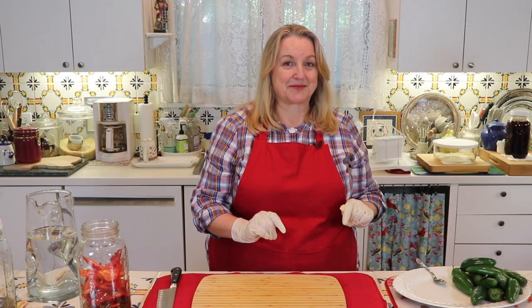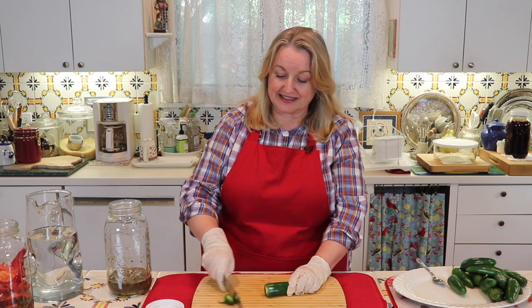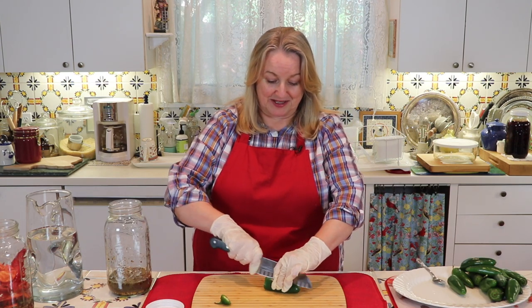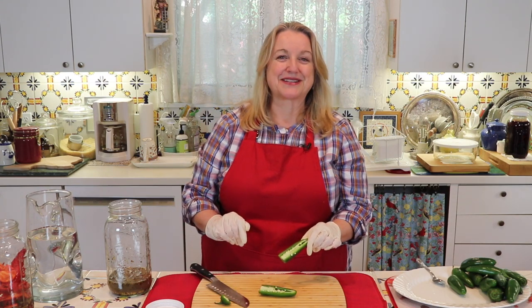Now I'm going to get all of these jalapenos chopped up and into their jar. Before I do that, I want to mention a word of caution: whether you're doing it with or without gloves, always remember don't touch your face. Number one, you've got the spicy peppers on your hands and it could really burn your face and eyes. Secondly, you don't want to put any bacteria onto your gloves. Now I'm going to do exactly the same thing with the jalapenos—cut them in half and scrape out the seeds and membrane into their jar.